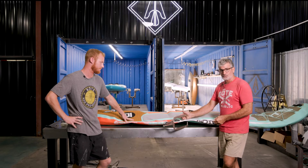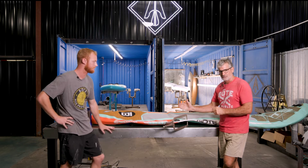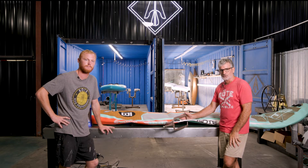Our repair is almost complete. We're going to let it sit 24 hours, then we're going to come back and inflate it to pressure for 24 hours, and if it holds we have a good repair.